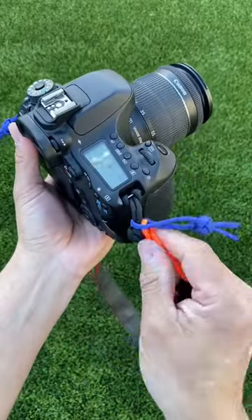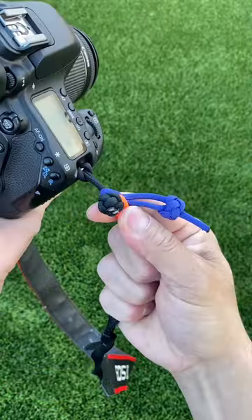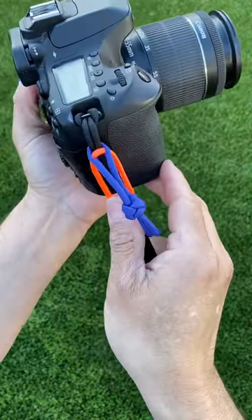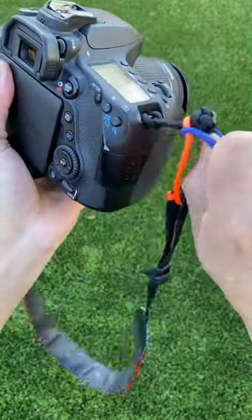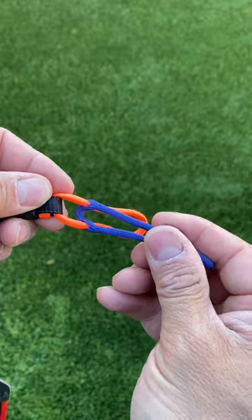This guy asked me about making a quick release for his DSLR camera, and the more you pull on the strap, the more it encircles the toggle. And just like a quick release should be, you can undo it with one hand. You need to see how I made this paracord quick release toggle.